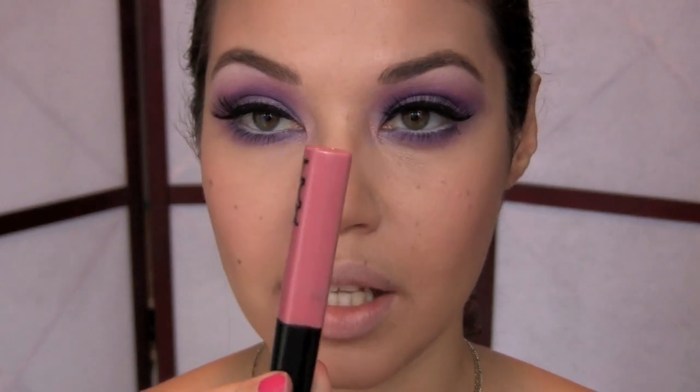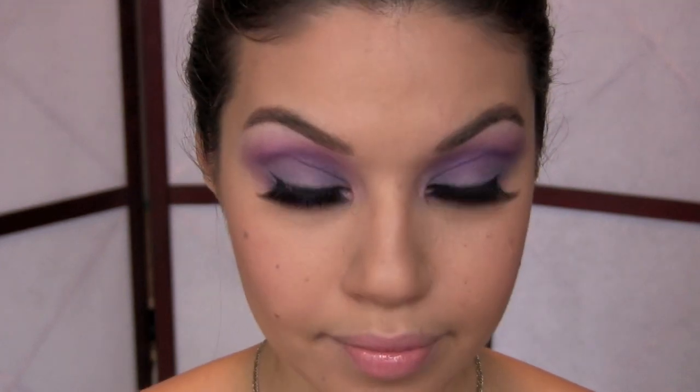For the lips I added a bit of concealer to neutralize my natural lip color, then I'm adding a pink lip gloss — this is number 129 from NYX. I've been using this color a lot lately. And that's how this Katy Perry inspired Valentine's Day look is done! I hope you enjoyed watching and get a chance to try it out. Don't forget to subscribe and I'll see you guys next time!